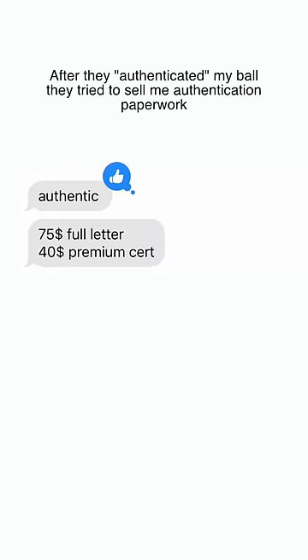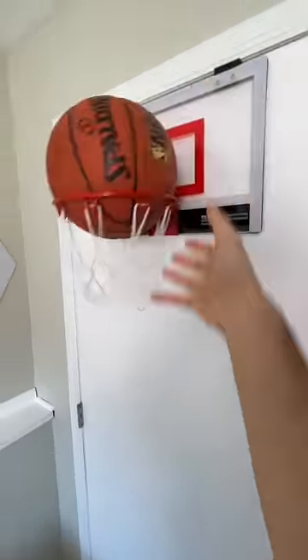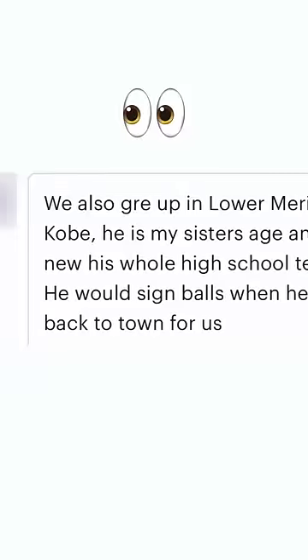Through this process, I've been exposed to the somewhat sketchy world of authentication services. This ball was seeming like a bust, so I actually ended up buying another ball. That is a somewhat convincing story, so stick around because it's gonna get spicy.